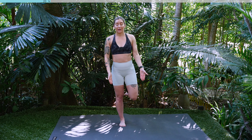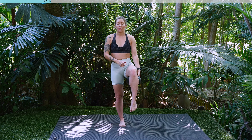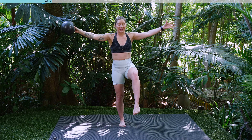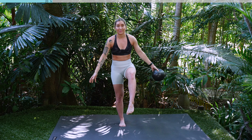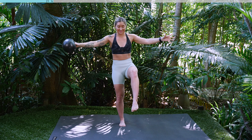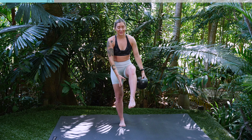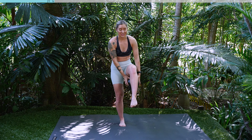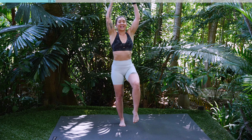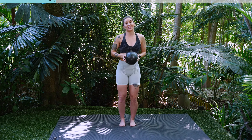Well done guys. Inhale, exhale, lift the knee. Take hold of the ball, keep the knee there. We're going to rotate, lift your hands to the sky, reach under the knee, pass the ball. Inhale, exhale, keep that knee lifted. You guys got this. You got three, two, last one. Well done guys. Hands together, hold of the ball, shake it out.